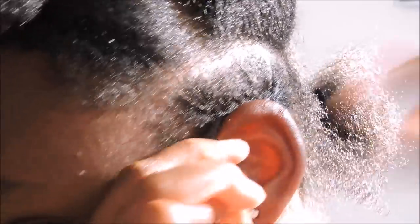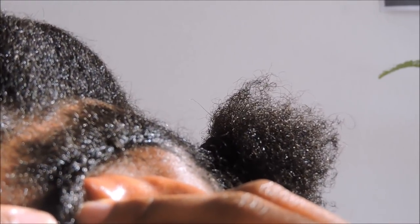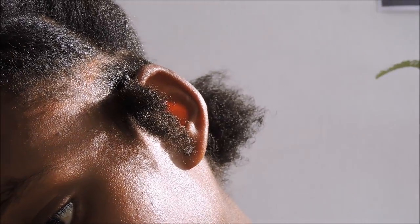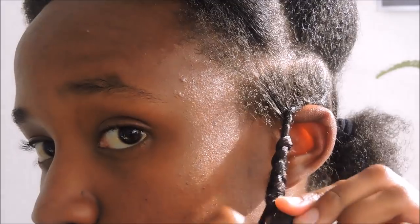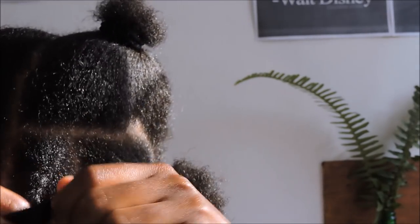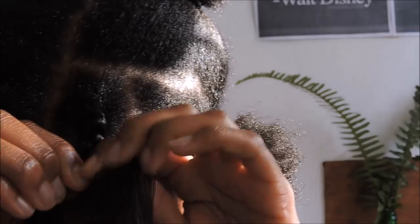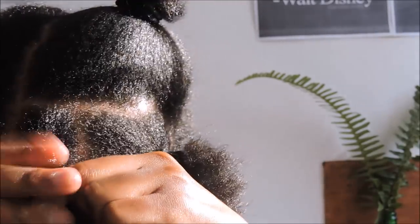I wanted to show you guys how to attach a braid, but I'm just going to show you how to finish, because when I was recording this the camera was not cooperating with me. I took the braid and wanted to attach it to the hair, but that part didn't get filmed. I thought I'd do a separate segment for that, but I can show you how to finish. Here my braid is already attached — I've parted my hair into two, plaited a cornrow, and you just attach your braid and finish it off like that.